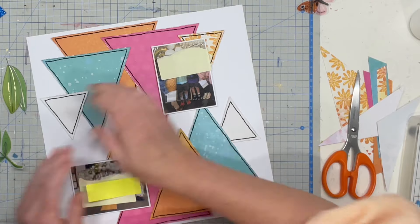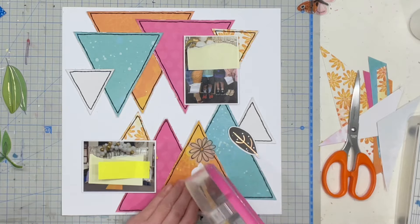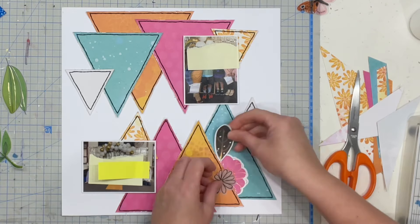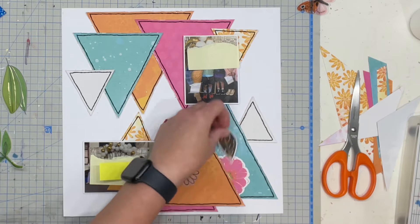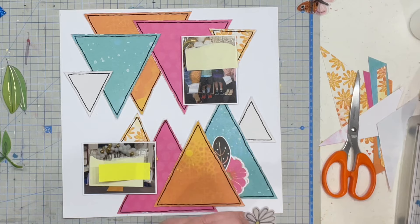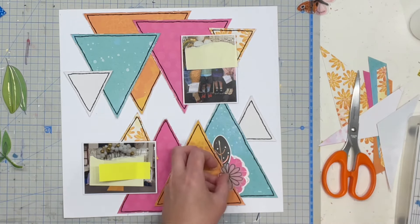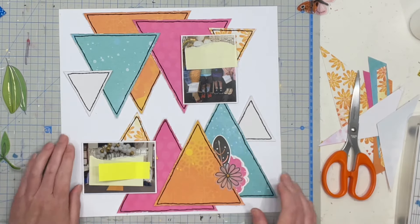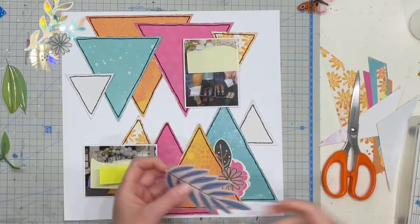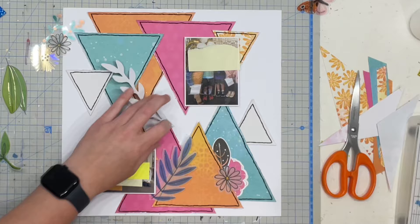Now that that is done I'm going to work on my clusters. I started by chopping one of the beautiful ephemera flowers in half and I'm going to make a matching embellishment here and on the other triangles at the top as well. So it's got a half a little flower tucked under, one of those black and gold leaves, and then one of those beautiful vellum daisies, and I'm just going to do the exact same in the top half as well with the other half of the flower.